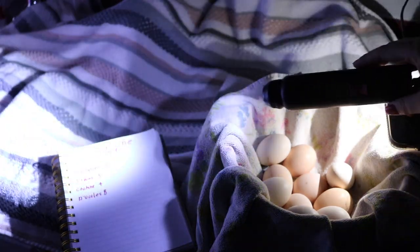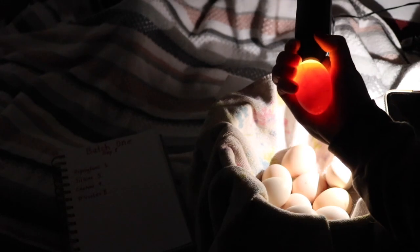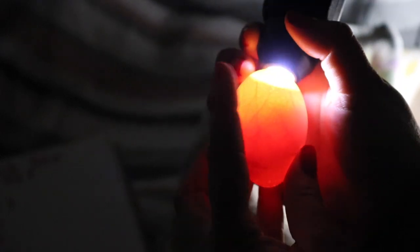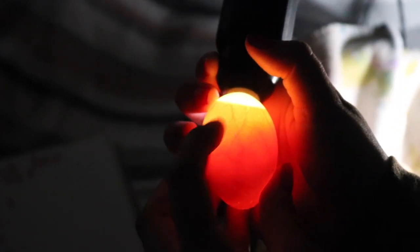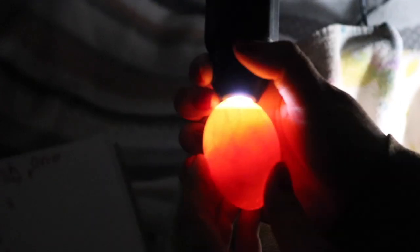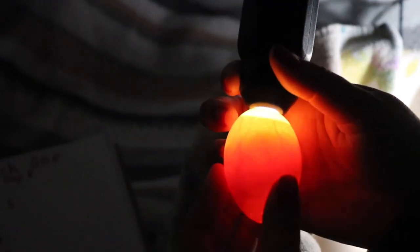We're going to take the egg handler and put a silky egg up to the light like this. This is what you are looking for — you want to see veining. The air sac up top looks good. This dark spot right here is its eye. It's developing properly like we want. Oh, you can see it moving! It's so exciting.